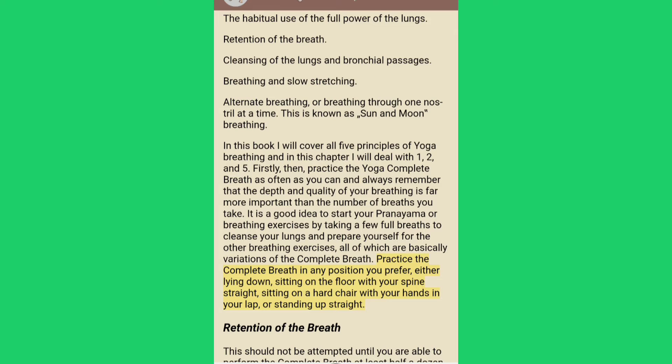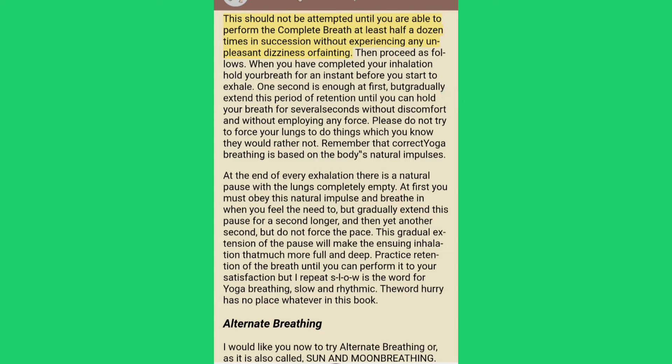Practice the complete breath in any position you prefer: either lying down, sitting on the floor with your spine straight, sitting on a hard chair with your hands in your lap, or standing up straight. Retention of the breath should not be attempted until you are able to perform the complete breath at least half a dozen times in succession without experiencing any unpleasant dizziness or fainting. When you have completed your inhalation, hold your breath for an instant before you start to exhale. One second is enough at first, but gradually extend this period until you can hold your breath for several seconds without discomfort and without employing any force.